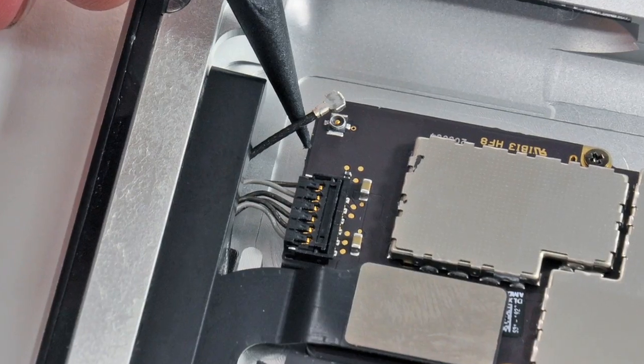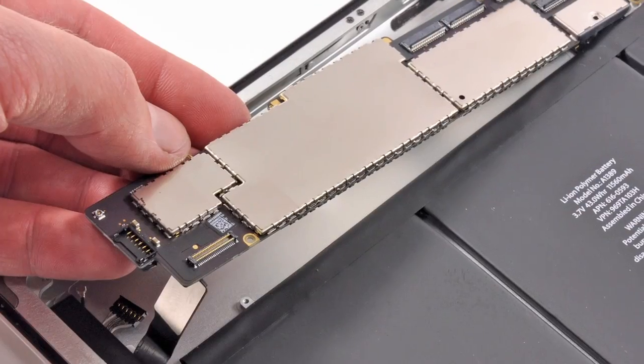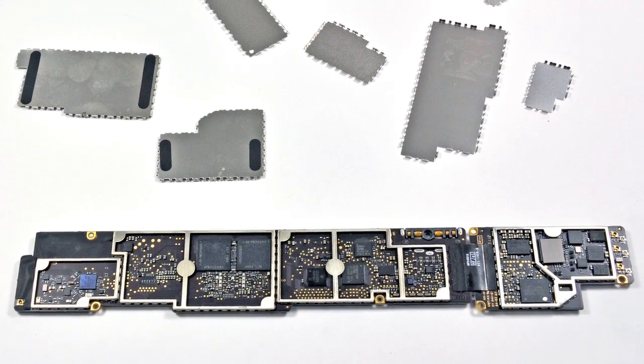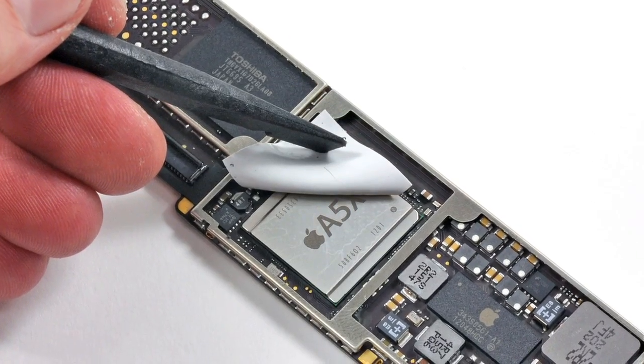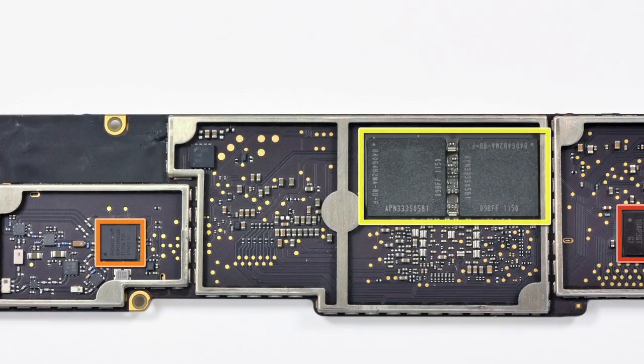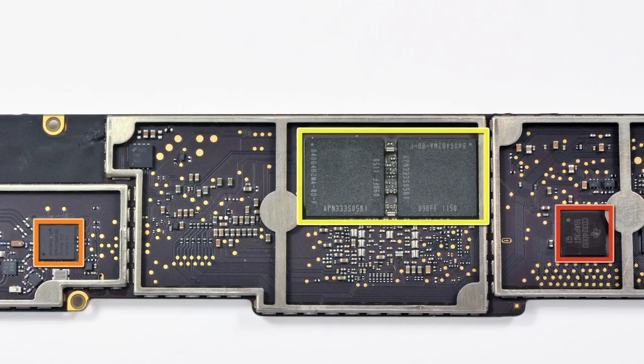Next up, connectors, and a few more twists of the screwdriver free up the logic board. A few EMI shields are not going to stand in our way from getting a look at the good stuff — and then suddenly, there she is: the new A5X system-on-a-chip processor. The A5X chip has a new quad-core graphics processor, which Apple promises will deliver up to four times the graphics processing power, and surprisingly, a one gigahertz CPU — the same as the iPad 2. Outlined in yellow, you'll see the two 512 megabyte RAM modules totaling one gigabyte of RAM, which is twice the RAM that's in the iPad 2.